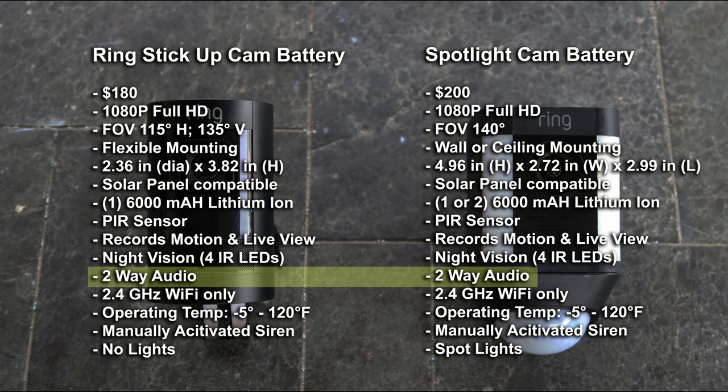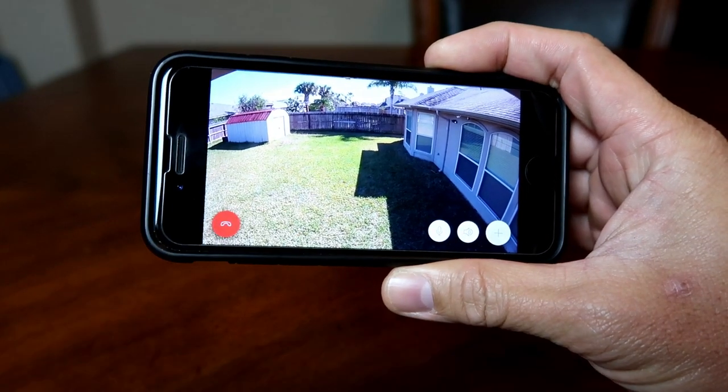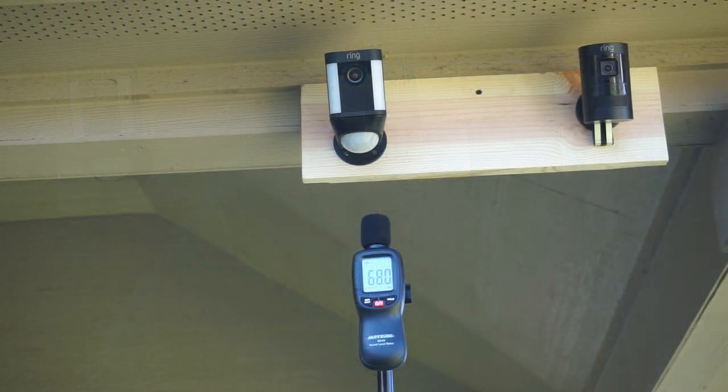Both cameras have two-way audio. Ring has always had full duplex audio on all their cameras — this is one thing a lot of other security camera companies don't have. Ring doesn't have the best audio and sometimes it works, sometimes it doesn't, but the ease of using it is pretty intuitive — just click the mic one time to talk. This is an audio test for the Ring Stick Up Cam battery, and this is an audio test for the Ring Spotlight Cam battery.